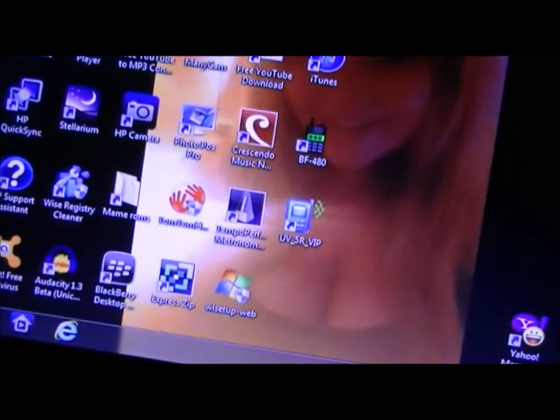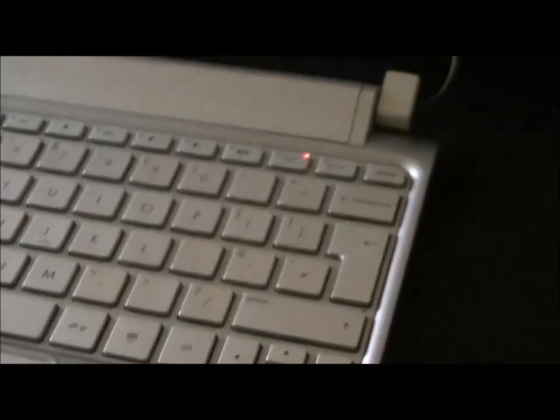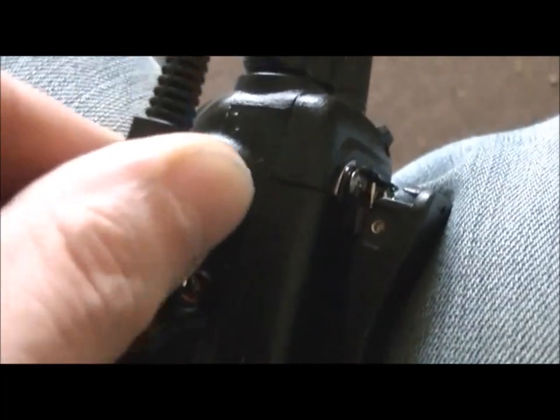I'm going to try one-handed to operate this program and show you exactly how it works. First, I have to plug the USB in — bear with me — good, that's that in. The next thing to do is put the other end into the radio. Leave the radio off at this stage; you don't want to turn it on because it will send some very strange signals out and might not work properly. You've got to put it in pretty tight.